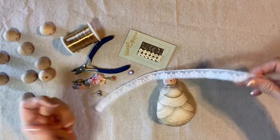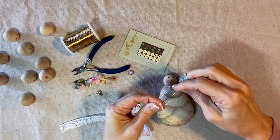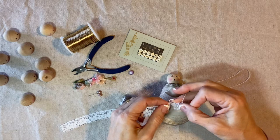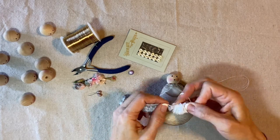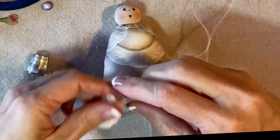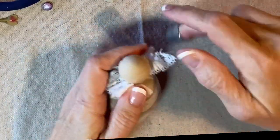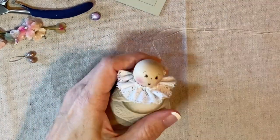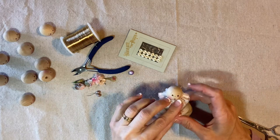Now we'll add a little collar around her neck. I'm going to gather up about 15 inches of flat lace to create her collar — I'll fold back the end, secure my thread, and gather it up by going in and out all the way to the end. I'll place this around her neck and join the two ends in the back by stitching them together. This lace is five-eighths of an inch wide but you can use anything from three-eighths to seven-eighths.